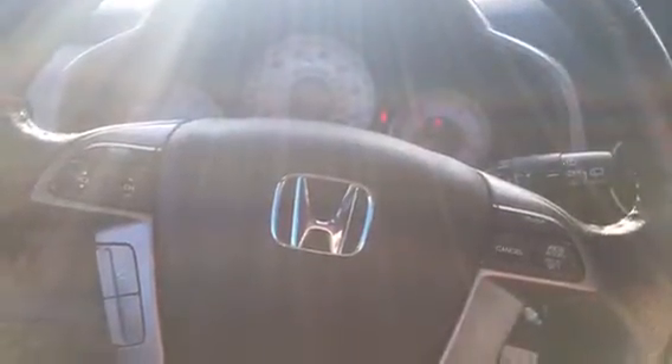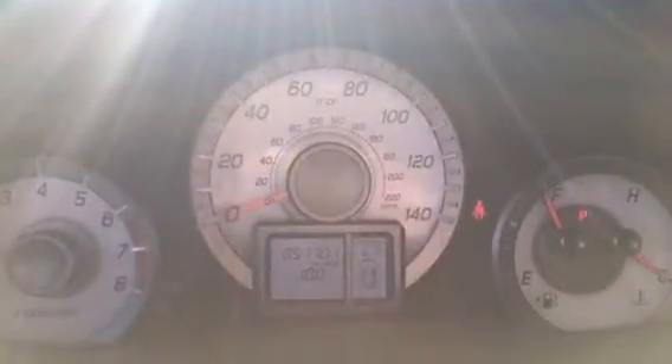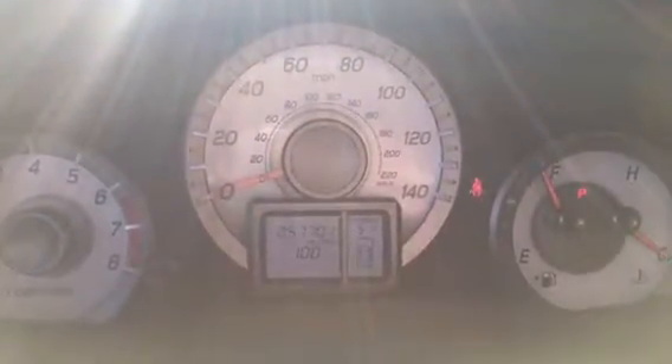You've got the running boards and the roof rack. Here you have your Bluetooth and audio controls right on the steering wheel, and the Pilot has about 57,000 miles on it. You can see you have the moonroof and auto-dimming rearview mirror.